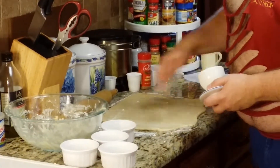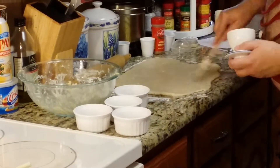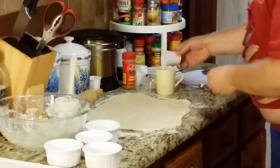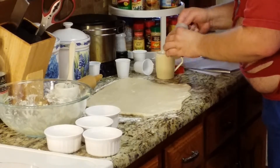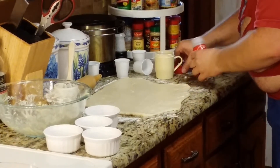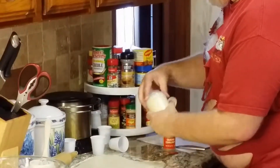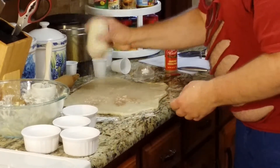The butter bell lets you keep butter softened on the counter at room temperature but it doesn't spoil because it's surrounded by water. I'm going to put some cinnamon and powdered sugar — about three tablespoons of powdered sugar and three teaspoons of cinnamon. That little thing is a powdered sugar duster — you can also use cocoa in it, or any fine type of powder.